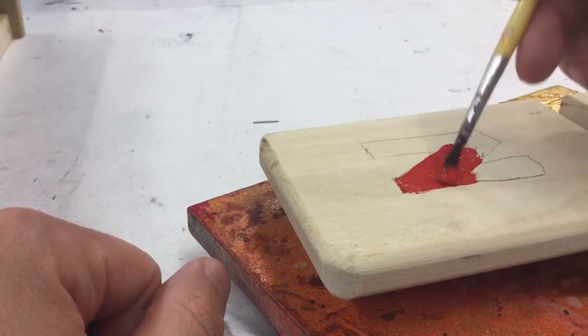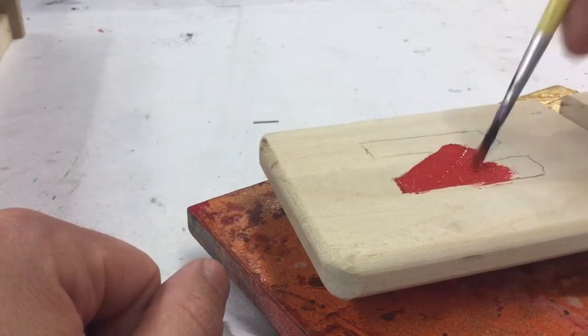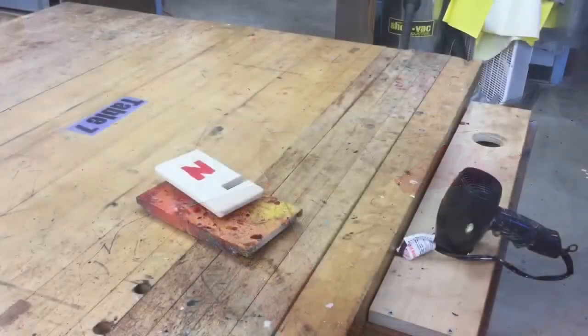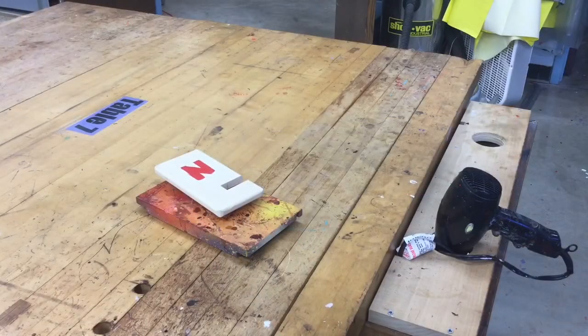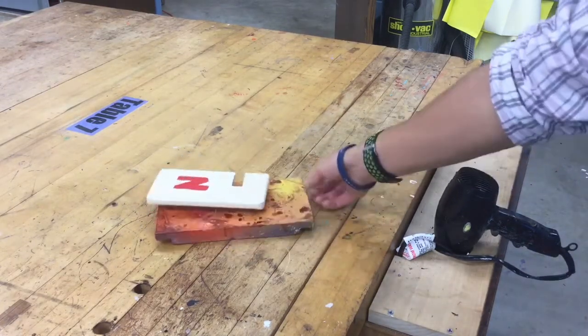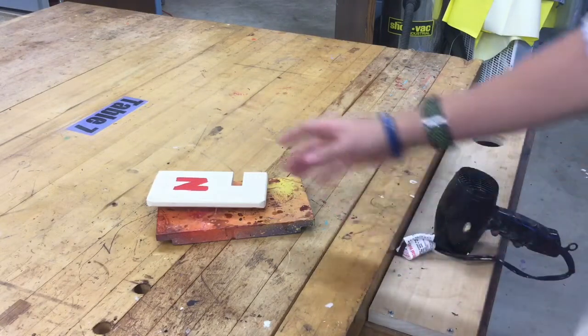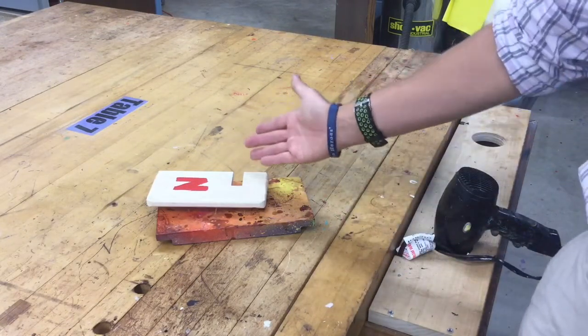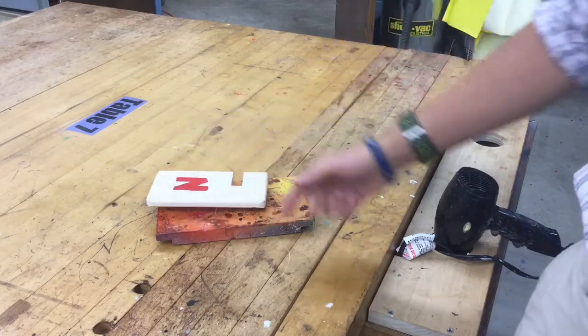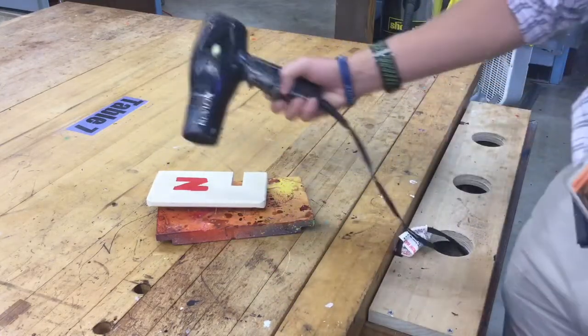After this completely dries, we can just keep putting on more and more coats. In the back of the room I have table number seven, which has a hairdryer. I also have a hairdryer up near the power hand drills. This is going to speed up the process of drying the wood. If you try to put a second coat on while it's still wet — especially a different color — your colors will mix together. Use a hairdryer to dry it completely before you move on.